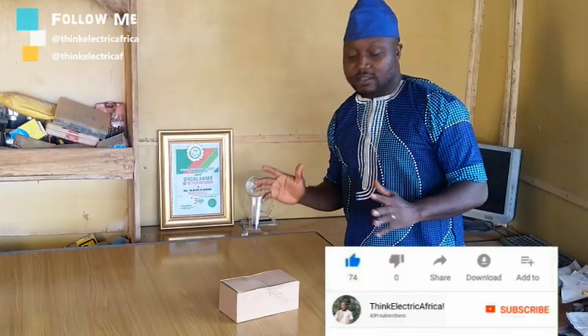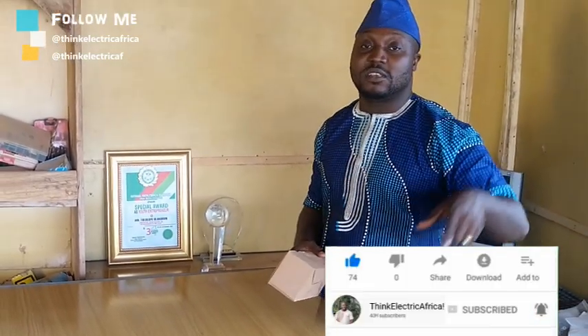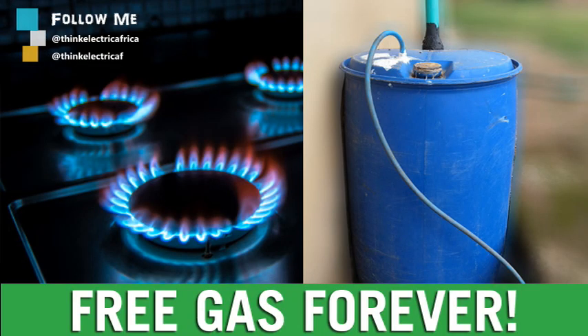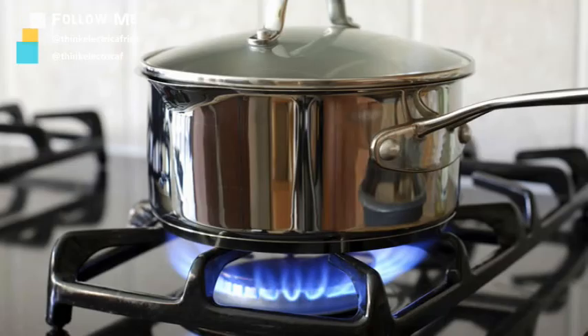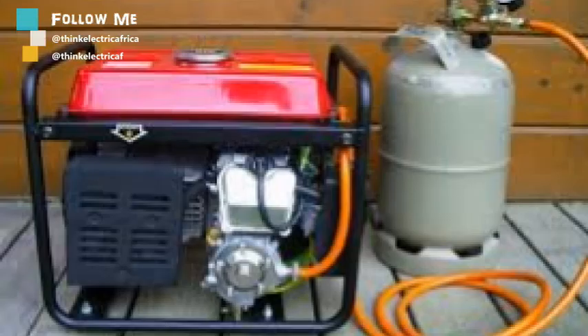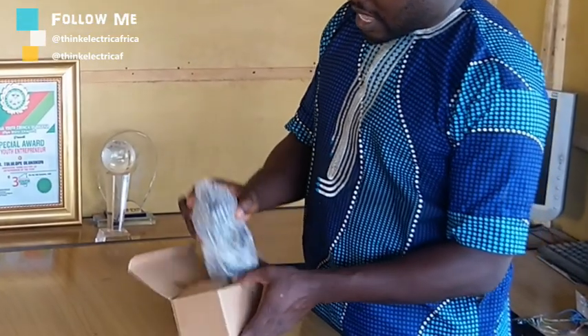You are good to go. I want to tell you about how you can convert your biogas to electricity. I've been showing you how to make your own biogas digester and use free gas to cook — then you can generate electricity via the same gas. I just got this and I need to quickly show you what this is.